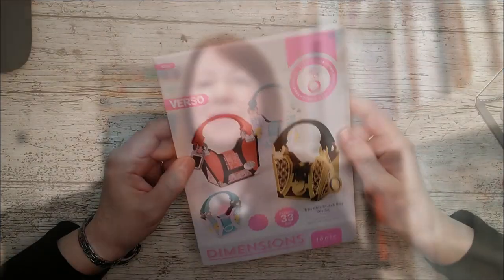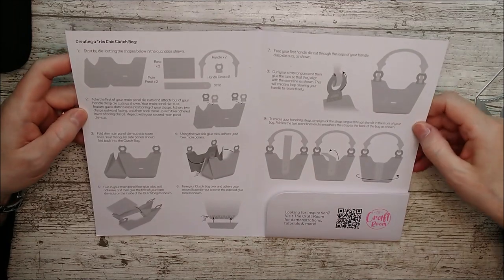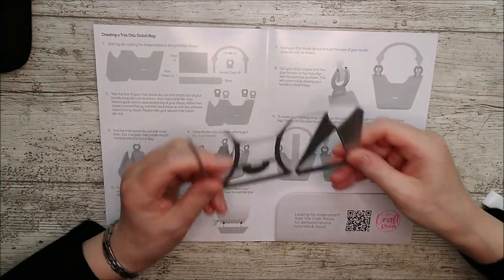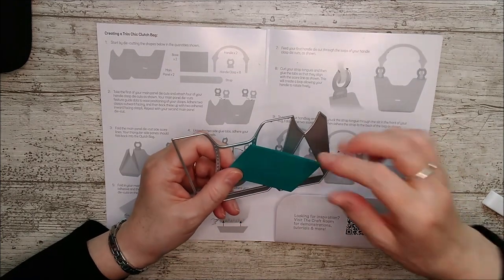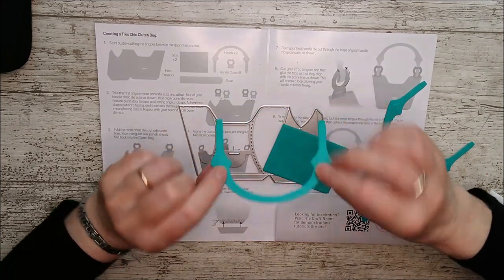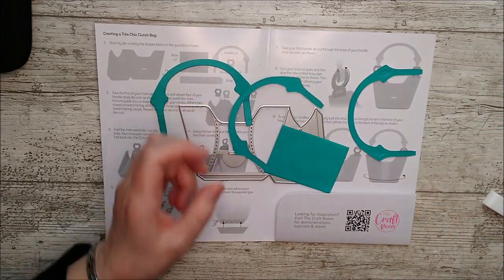I'm just going to lift out the card I've sorted out already — I've picked out some lovely colors and we'll start making this bag. There are some lovely examples on the front of the packaging, and when you open it up there are full instructions inside. It's actually really easy to put together, and it'll tell you first how many pieces of each you need to cut out. This is the main die — you'll need to cut that out twice, then cut two bases. I actually cut four handles because I've used Craft Perfect texture weave card to strengthen them, and I'm just going to glue them together.